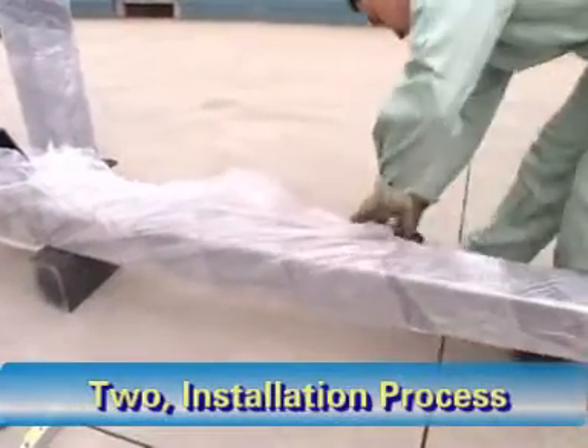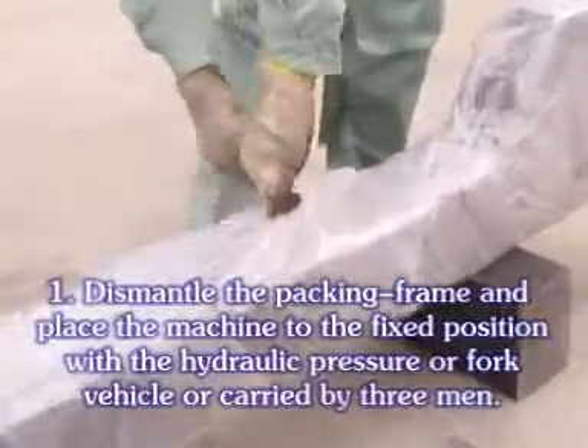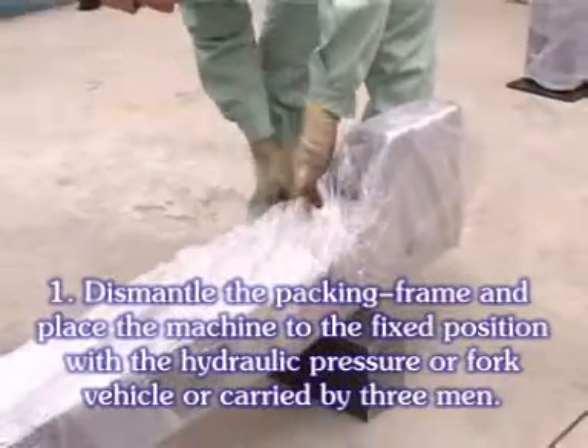2. Installation process. Dismantle the packing frame and place the machine to the fixed position with hydraulic pressure.